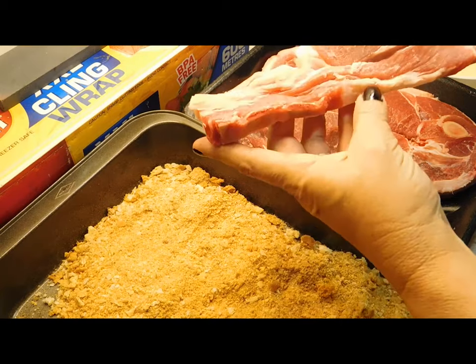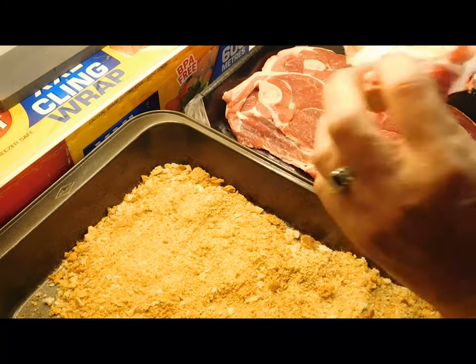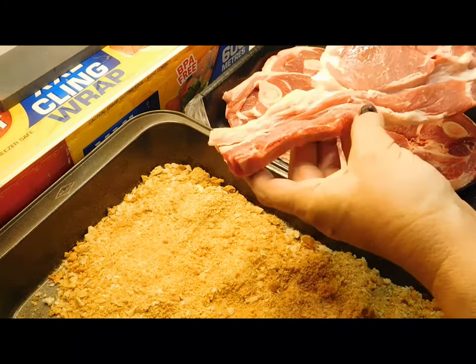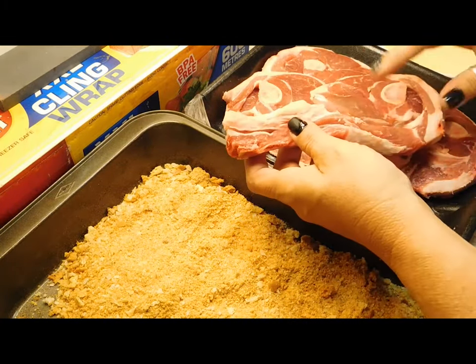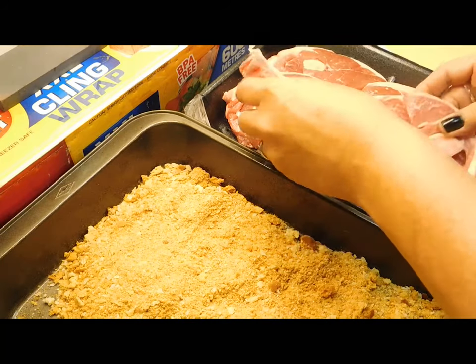When it comes to your lamb chops, I just crumb them exactly how they are — the whole lot, every little bit of it. Now if you want to be all fancy, you can cut this bit off. But it helps in the cooking process and it's just yummy. Either cut them off and make them all neat, or just crumb them whole.